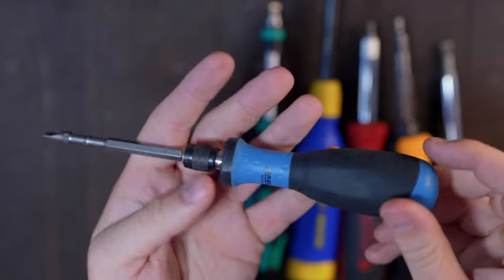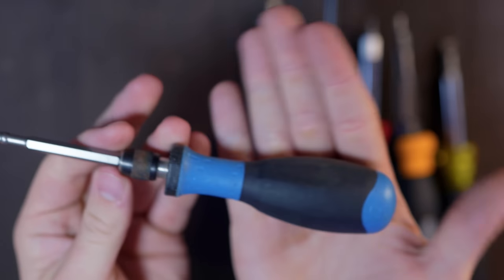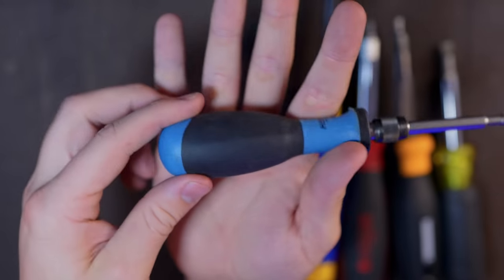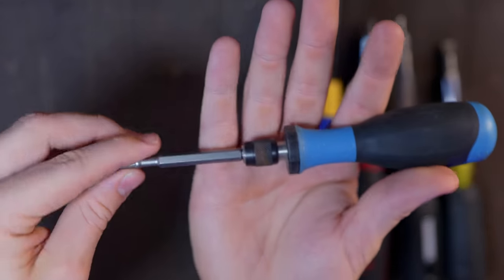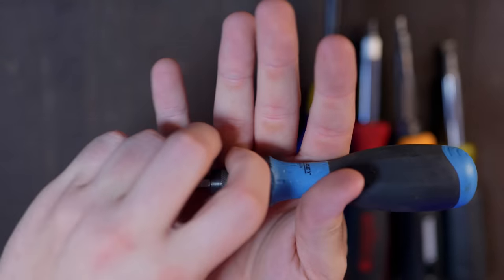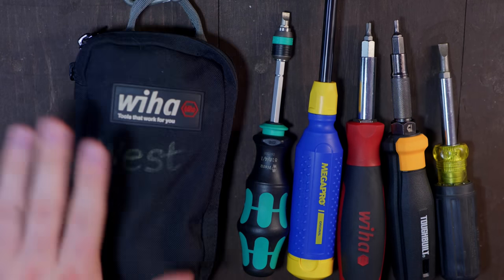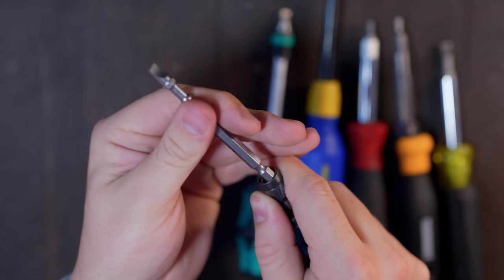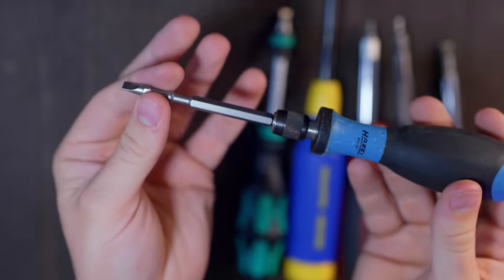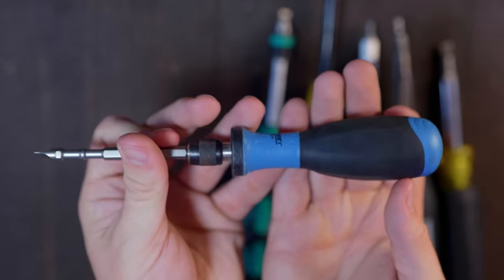This one is from Hazet — it's incredibly ergonomic. It doesn't have all the features the Wera has, but I really like this handle a lot. It's basically a ball shape and it fits in your hand very, very nicely. I've got a bit in here now to show you what it looks like as a screwdriver. You pull the collar back the same way you do an impact, push it down, and it fits in there. There's not any play in this at all, which I like. It's nothing special — it's just ergonomic and it looks cool.